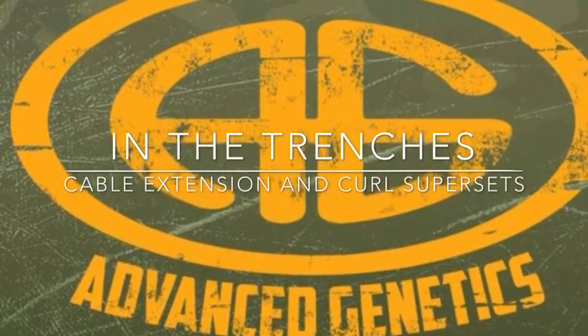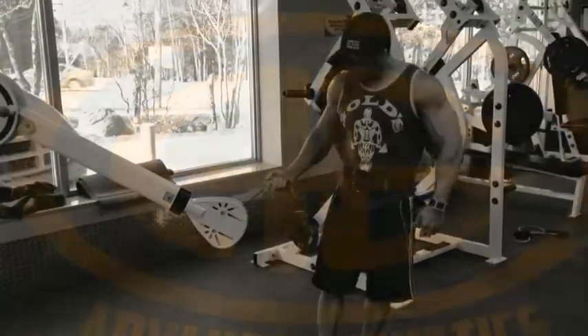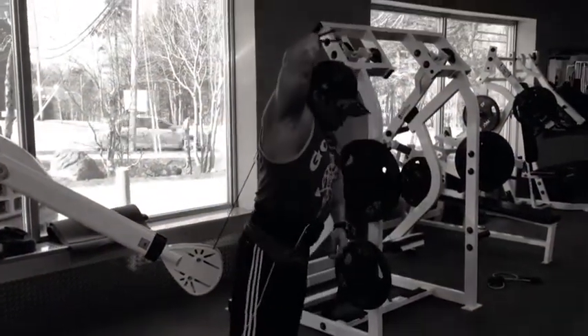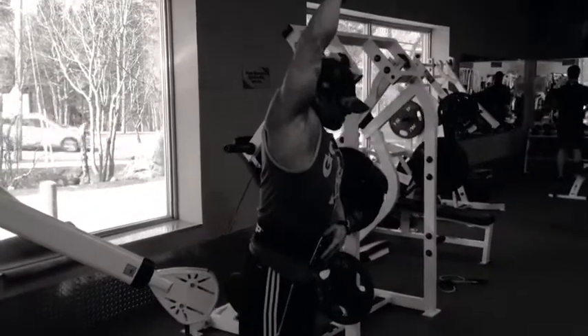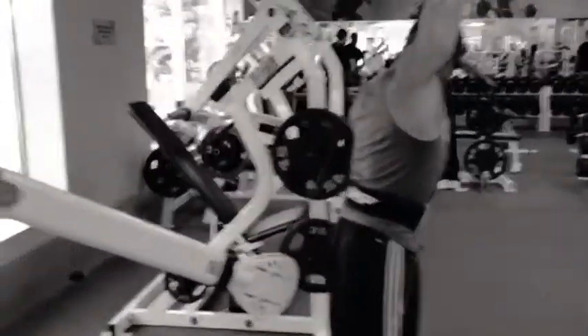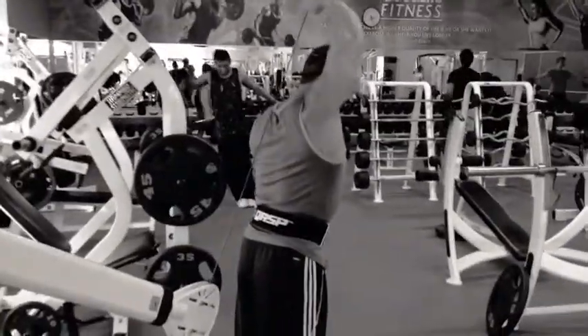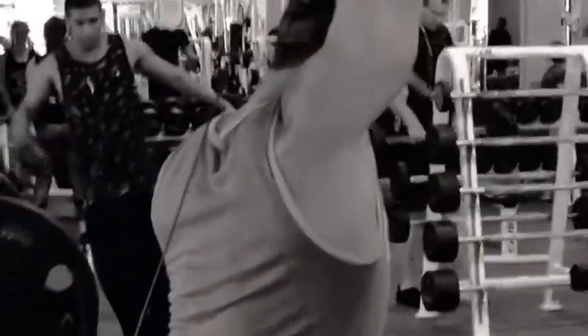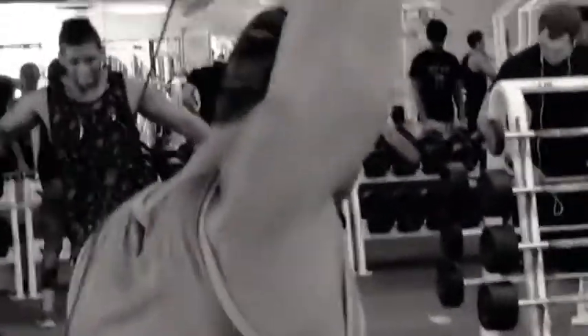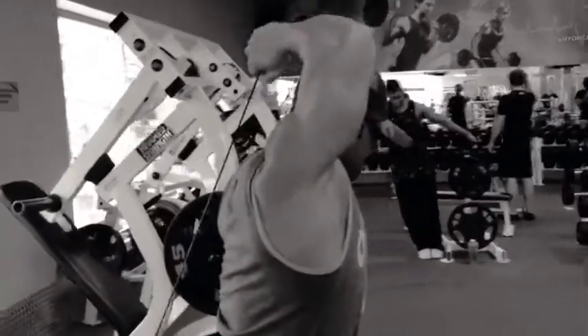Welcome to another edition of In the Trenches. In this episode, we're going to take a look at a great superset for stretching both the triceps and then the biceps, starting with behind-the-neck cable extensions. You really feel the stretch when you go down in the fully stretched position, and you can get a good contraction with this, but it's not the main focus of the exercise. The main focus is to get that stretch right down behind the neck.